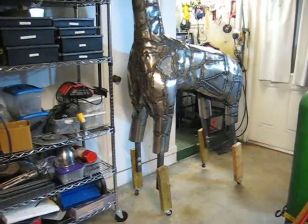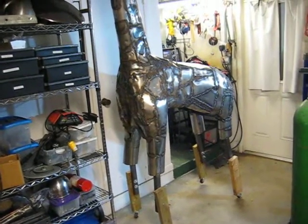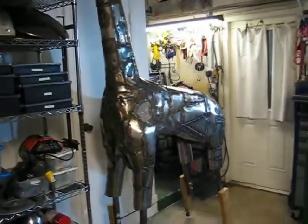Okay, here's Mr. Giraffe. Try taking some pictures — the body looks funny in the pictures, but up close it does look pretty good.